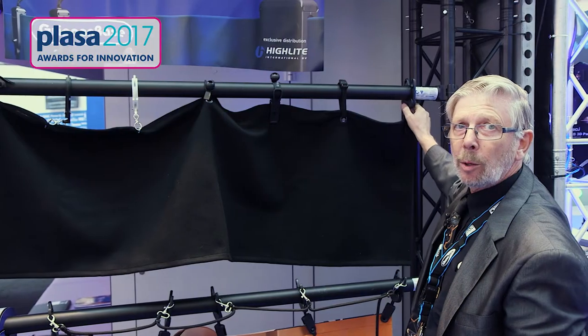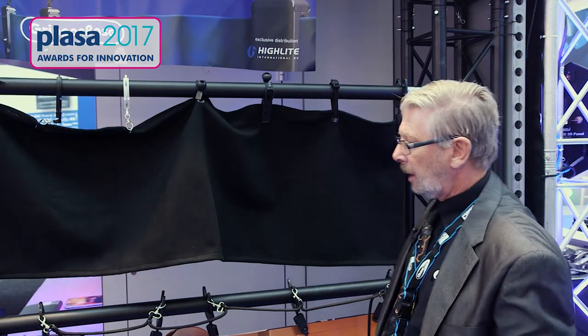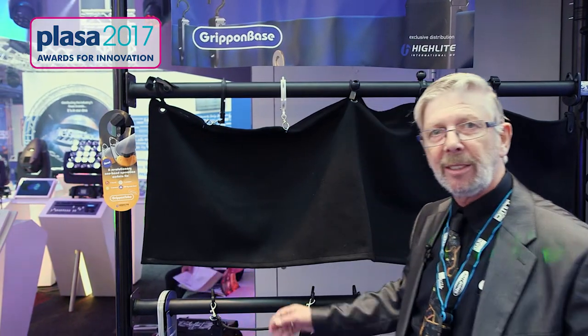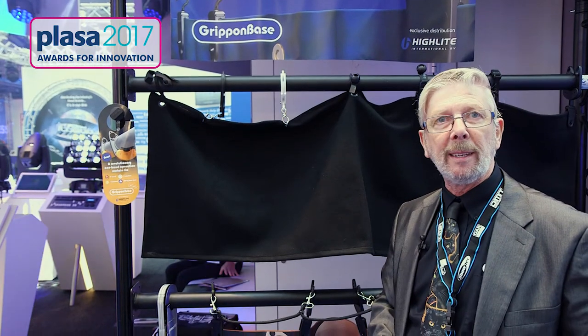A one-second operation — that's how it works. If you want to use it as a kabuki, it's another step. You can do that. It's the first step kabuki in the world. Just by releasing it by a rope, you can release the curtain and it will fall like a wave.